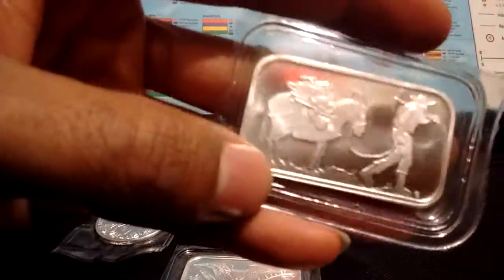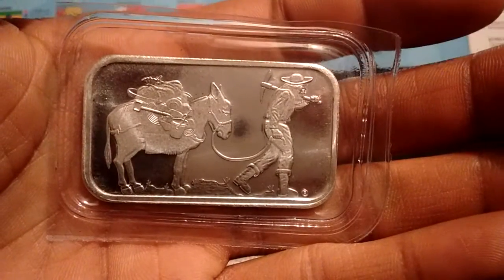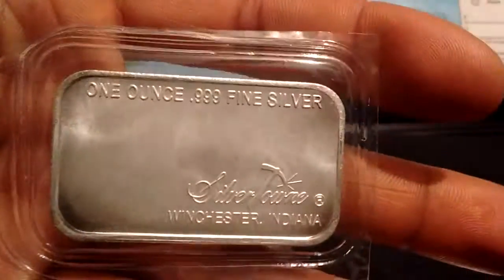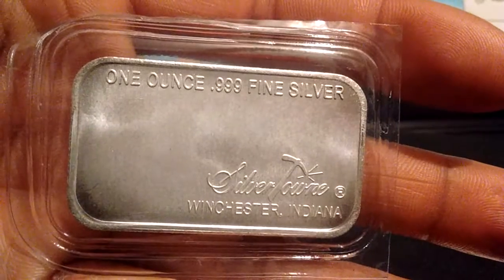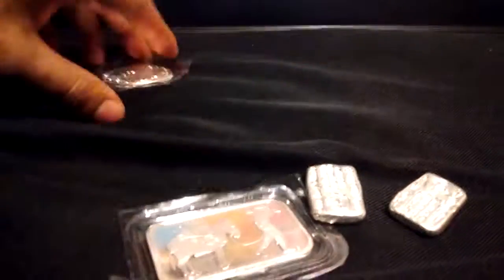And I have this Silvertown Prospector silver bar. One ounce, 0.999 fine silver. And that's my collection so far. Thanks for watching.